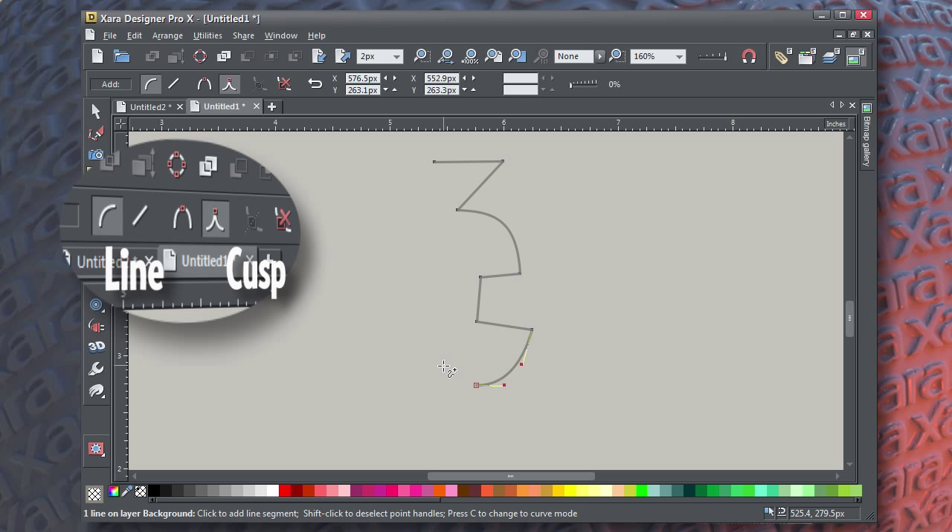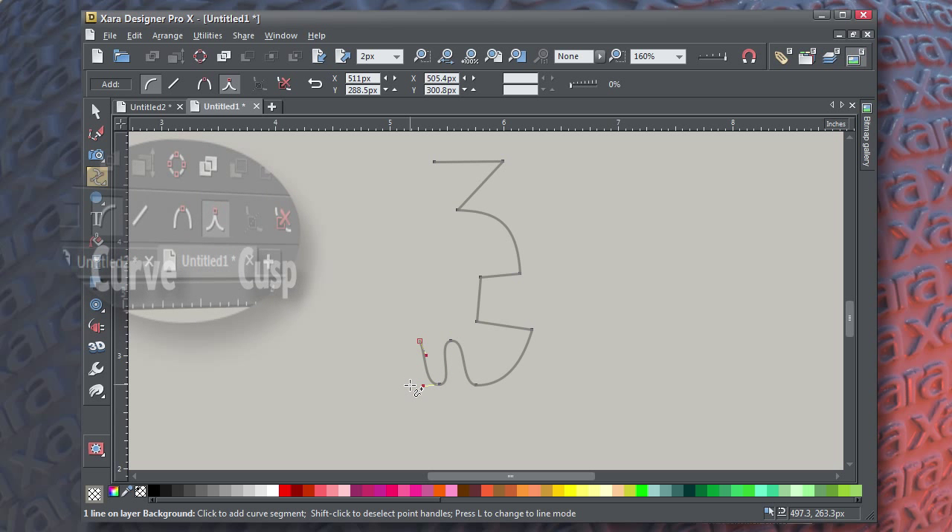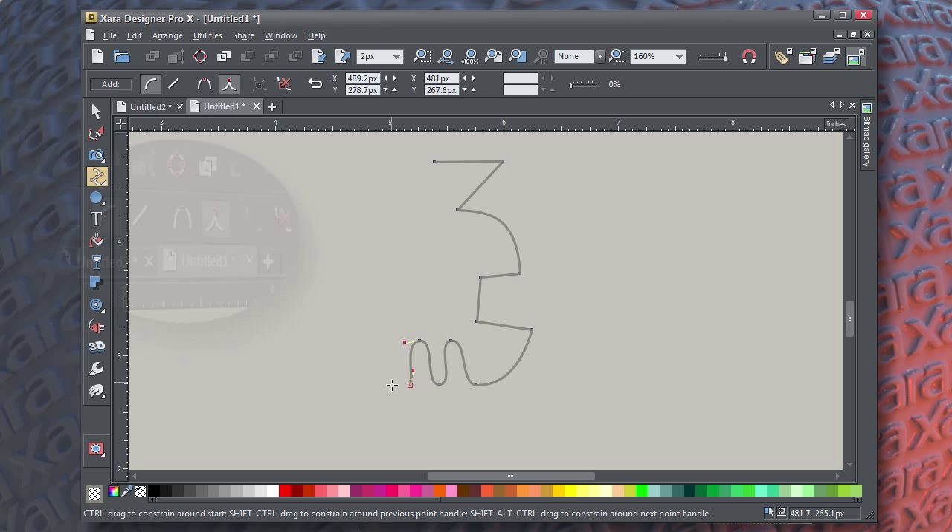I'm going to press C for Curve, and now when I click, I'm creating curves. When you click-drag, you're not steering the curve like you do with the Pen Tool — you're repositioning the current node.